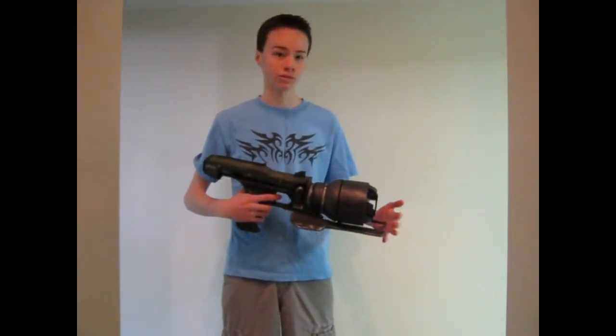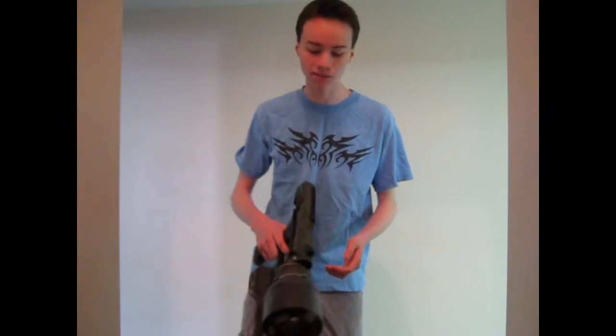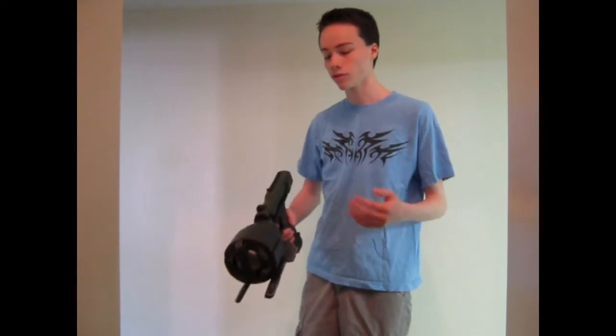I really like this gun in the game. It's really interesting, it's a real game changer. It's kind of powerful, but you have to be really skilled to use it effectively. So it's just my kind of gun. I decided to make one of these out of foam.